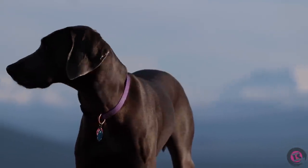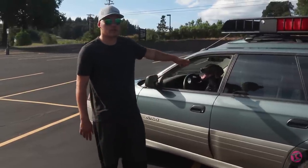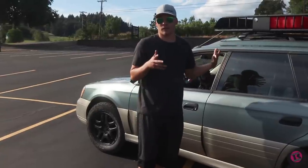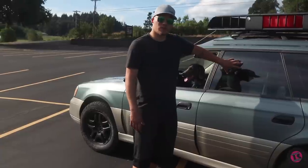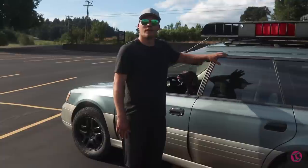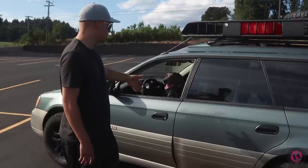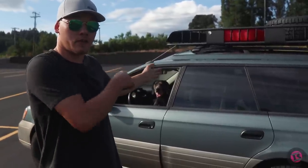I travel pretty much everywhere with my dog, so I was concerned about heat in the car. The car does have AC and I have an extra key so I can leave the air conditioning running for her if I need to leave. I also needed extra privacy for sleeping, so I had the windows tinted with ceramic tint — 15 percent in the back and 30 percent on the front windows.